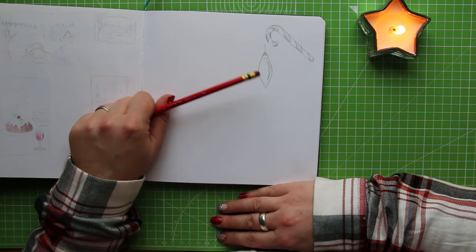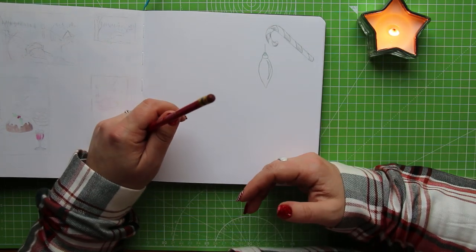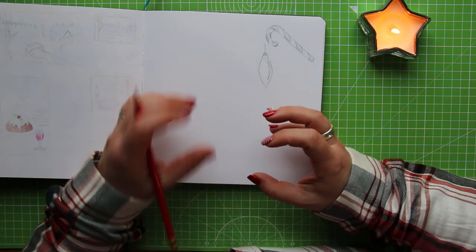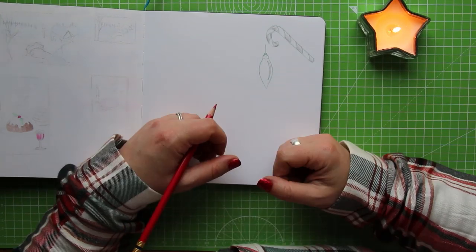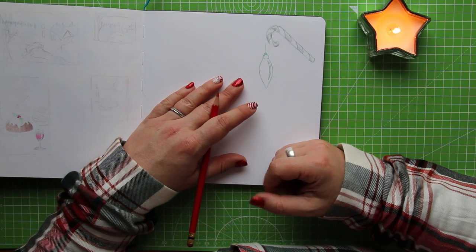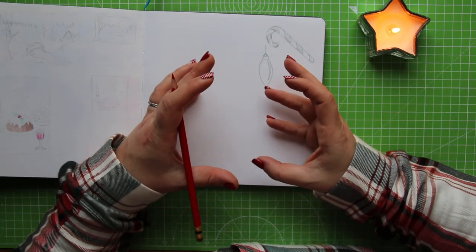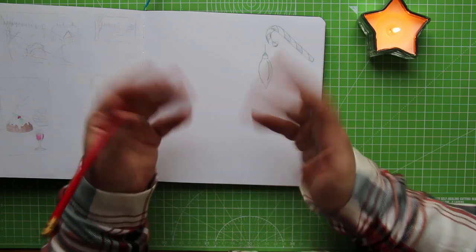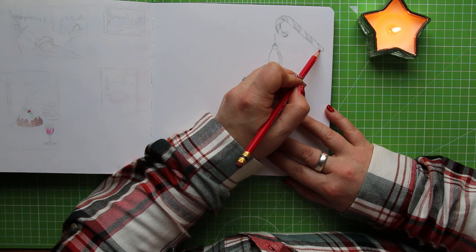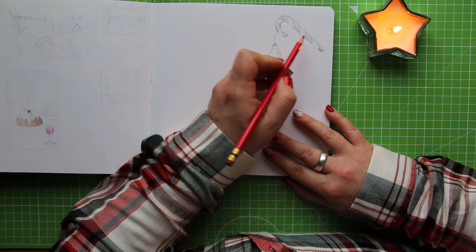I've also provided on the website a grayscale version of the reference image for those of you who want to try it in graphite, so you can get a really good hold on where the light and dark is. I do a lot of dog portraits and I find it easier sometimes to convert a picture to black and white to gauge where the shading's going for a graphite drawing. Today I'm going to go in colour because I don't normally work in colour. I really want to colour in the stripes on this candy cane — that's been kind of winking at me for a little while.